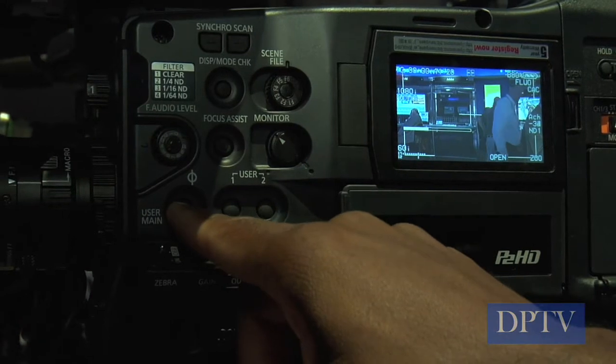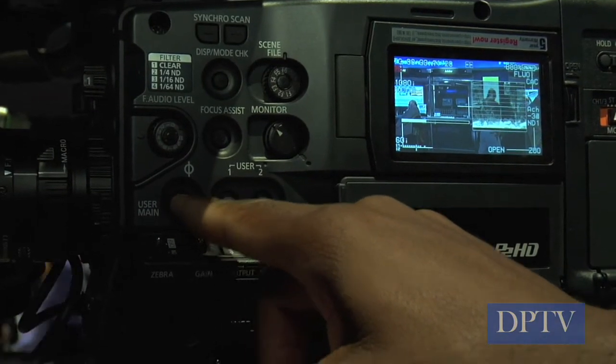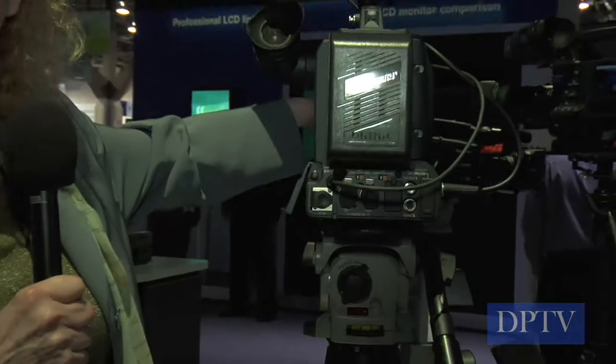We took a whole new approach to this camera. We wanted to have all the business side on one side of the camera, so I can check whatever is going on in the camera right from this side. I don't have to look at the other side.